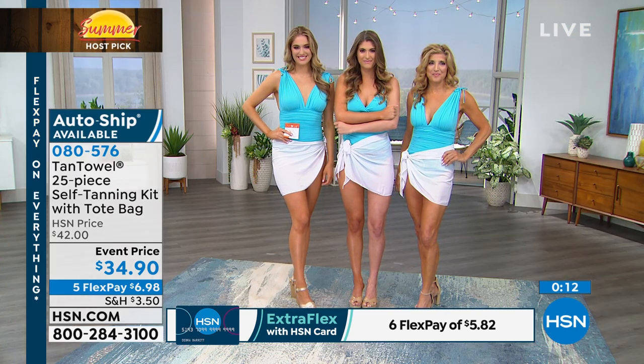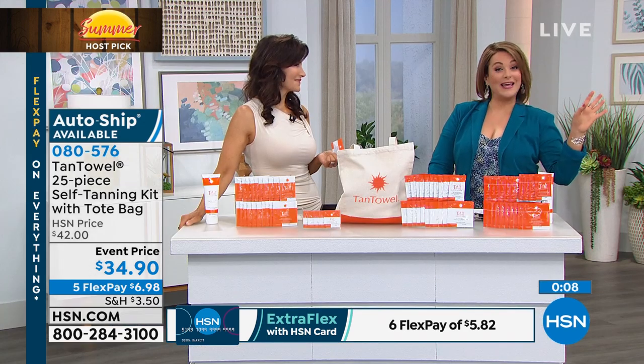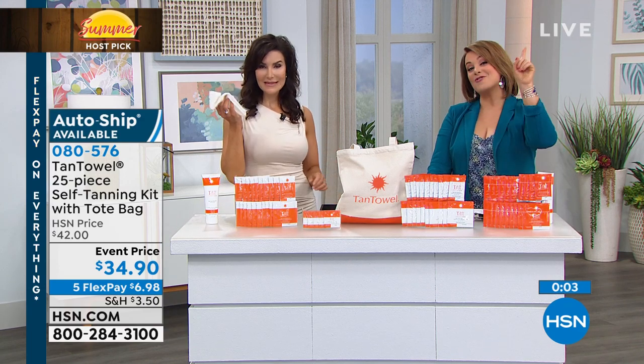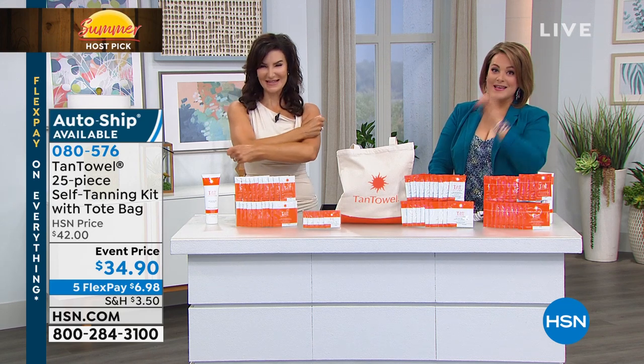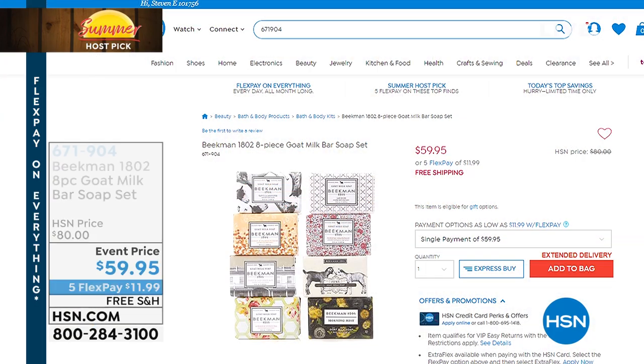I tan all year round with sunless tanners. One of the number one causes of aging skin is sitting in the sun — you don't have to bake anymore. You get that beautiful vacation look with just the swipe of this towel. They are patented and number one at HSN for a reason — this is a great deal.